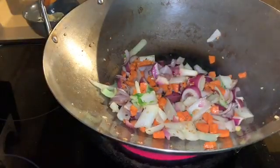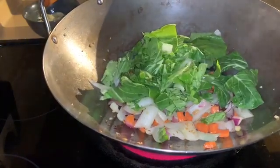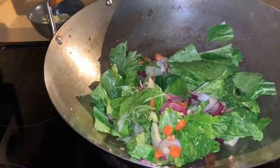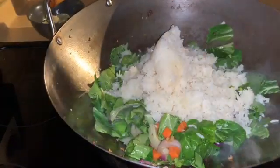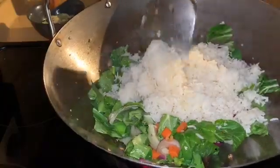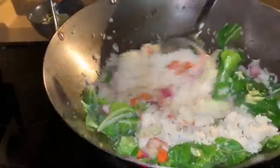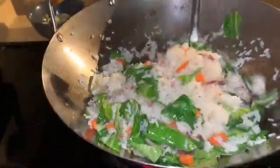Now I'm going to add the green part of the bok choy. Look how pretty that looks! Then we're going to add the rice — the rice that we cooked yesterday. It looks good, looking really pretty, I like it.